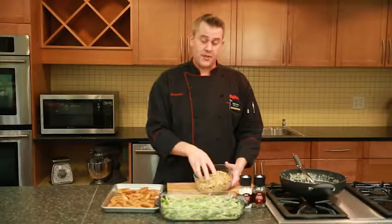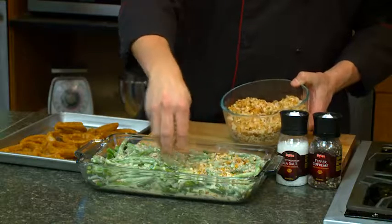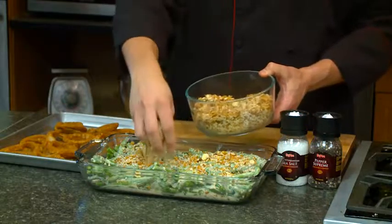I'm going to top the green beans with this mixture of sliced almonds, some panko breadcrumbs, and fried onions. And then we're going to bake that in a 400 degree oven for about 10 to 15 minutes until it's nice and bubbly.